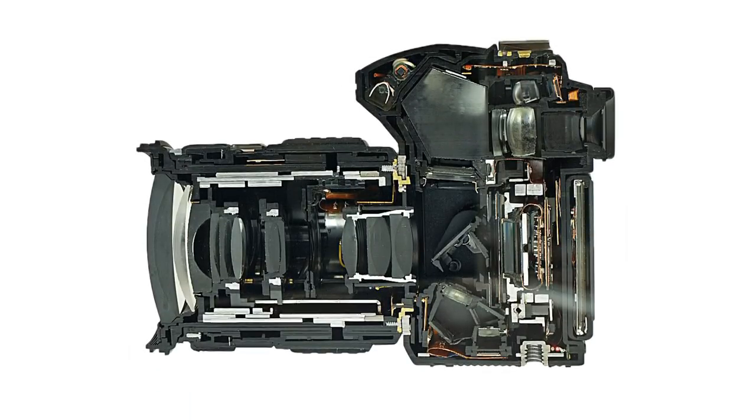I'm going to start by breezing through how the whole thing works in your DSLR. This is a cross section of a DSLR. The light enters through the lens, and a mirror reflects it upwards into the viewfinder so we can see the through-the-lens image.